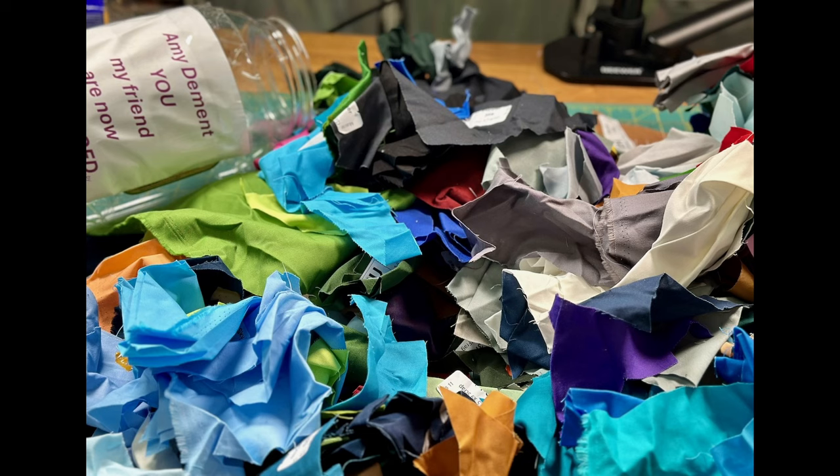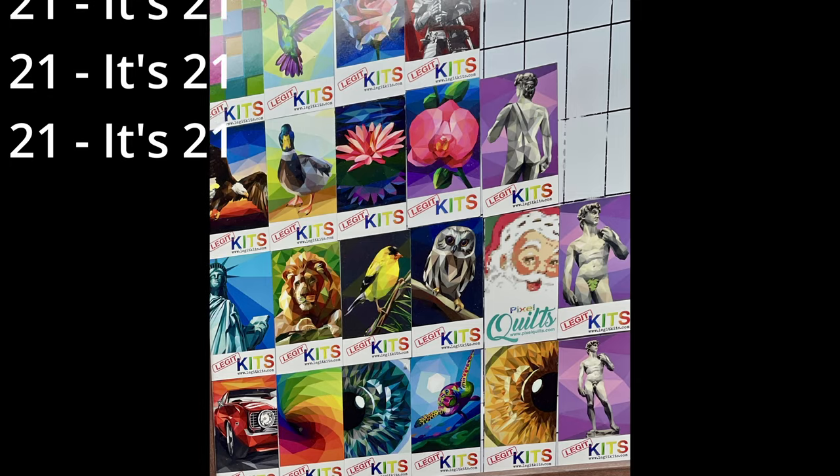I can't say no to my friend Donna. You saw it here — Donna from Handmade by Ying challenged me to use all these amazing solid scraps left from her Legit Kit adventures. I want to know, Donna, how many Legit Kits quilts have you made? I know you were a pattern tester for them — that's a lot of fabric! I accepted the challenge and I had a plan. Hi, I'm Amy and I make things, and today I'm making a pivot and changing my plan completely.